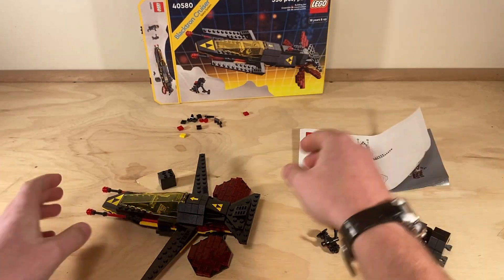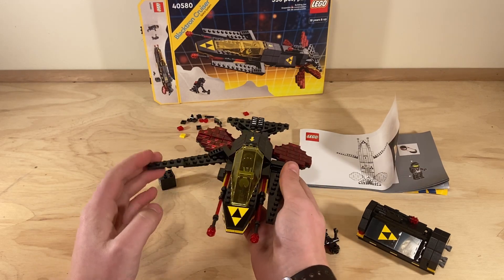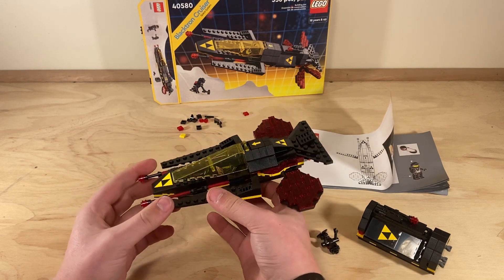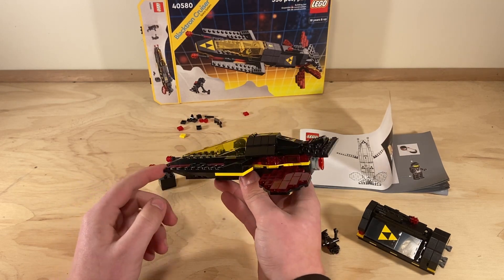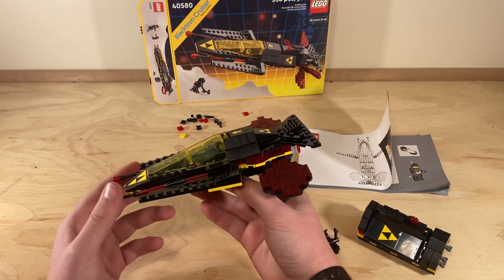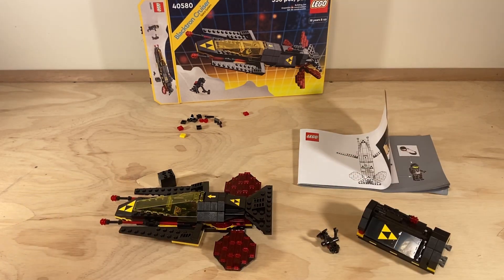Other than that, that's pretty much it for the set. I like the front picture, I like the box, and I really like the LEGO set. I don't know if this was based off an original set or just based off the Space System theme, but I think it's a really cool LEGO set.